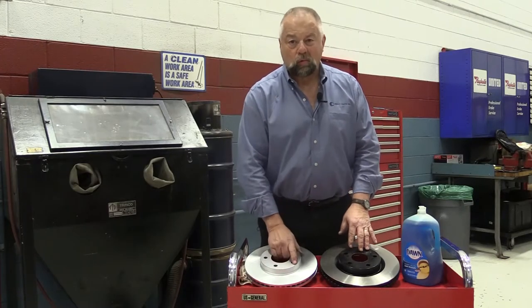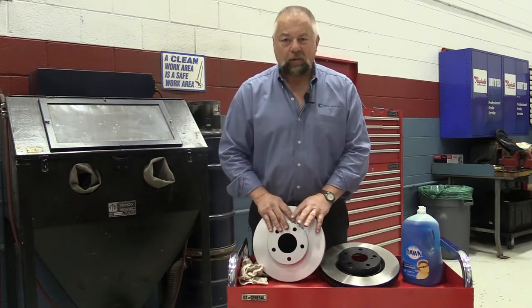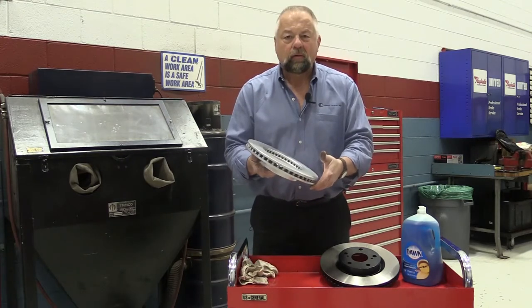On this vehicle, we're going to put coated rotors on. Now, this coated rotor — you don't do anything to the rotor. You don't take the coating off. You don't have to clean it. It comes out of the bag just like this, okay?